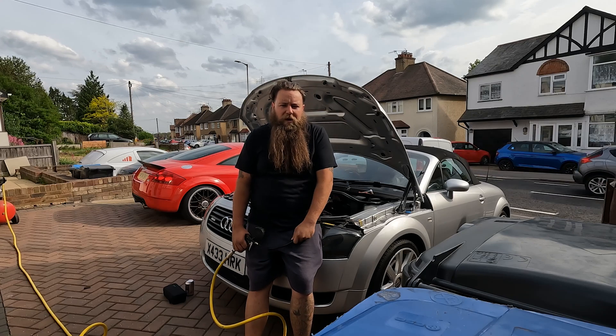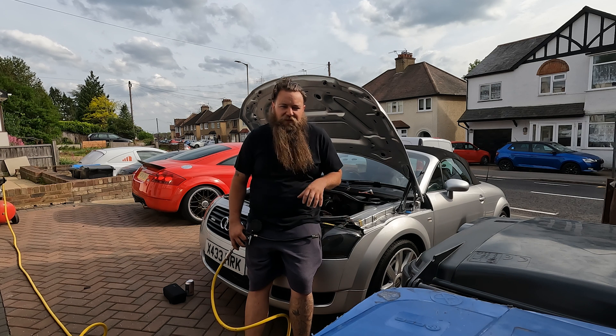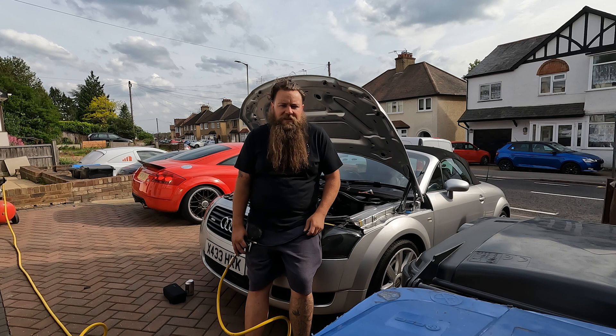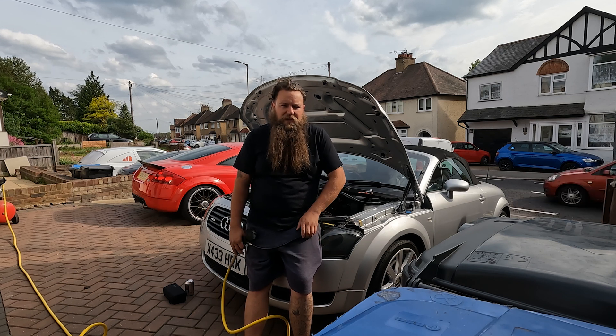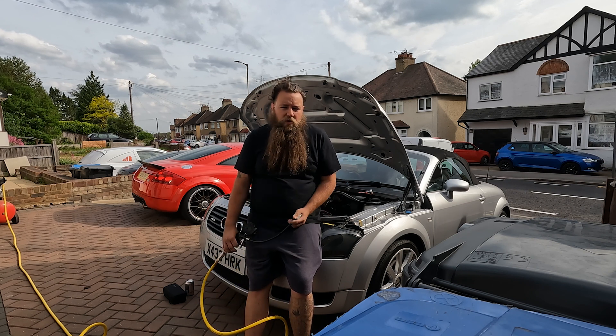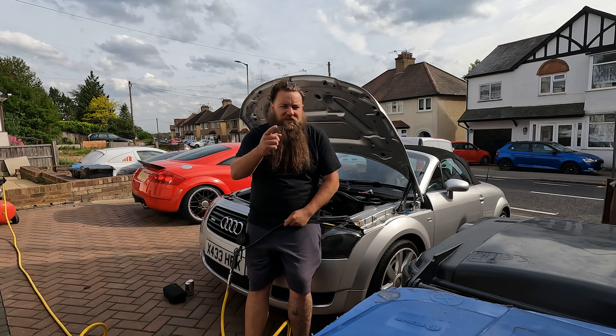Hey guys, welcome to another video from the Parrot Bros. Today we are going to hunt down that infamous leak. I definitely have a leak but I can't find it — there's no obvious slits in the pipe, no obvious damage, nothing obviously hanging off. That means we need to use other means. Today we are going to be using an air compressor to find that leak, and I'm going to show you what you need and how to do it straight after the intro.